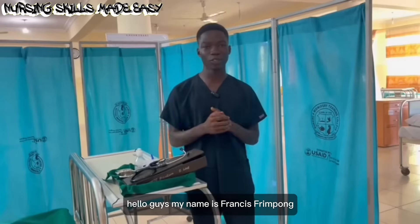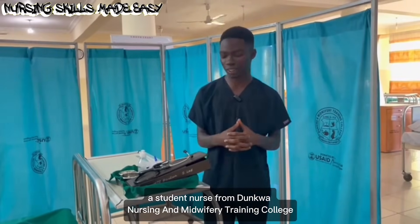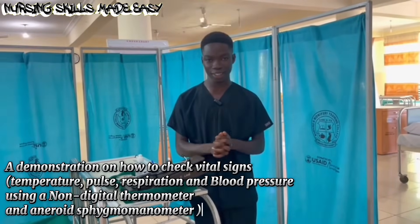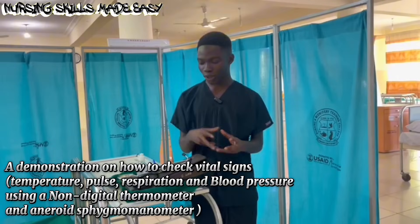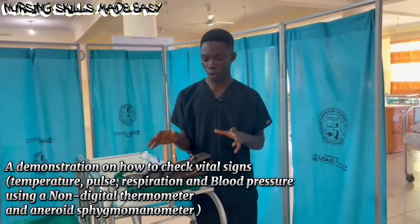Hello guys, my name is Francis Frenpon, a student nurse from Dungkwa Nursing and WPF Training College. I'm here to demonstrate to you a procedure for checking the vital signs of a patient using the aneroid sphygmomanometer, or the non-mercury sphygmomanometer.